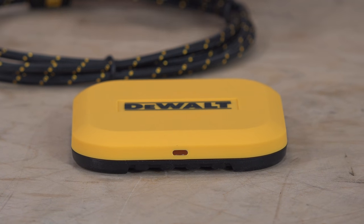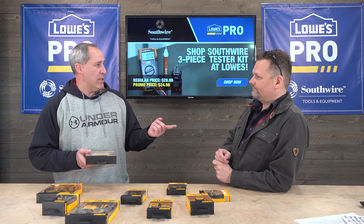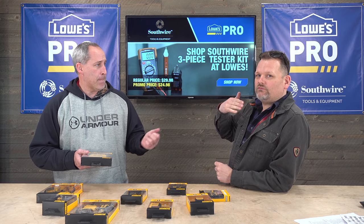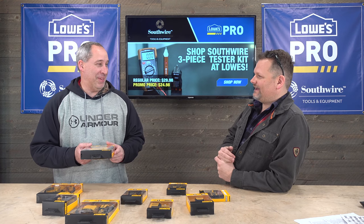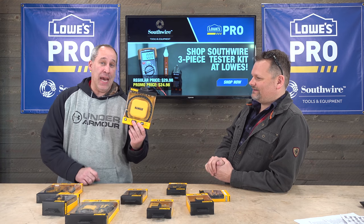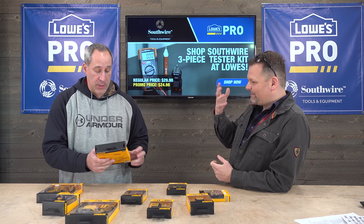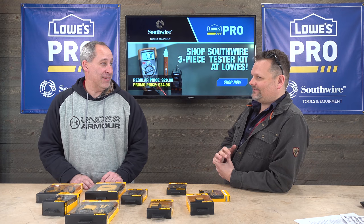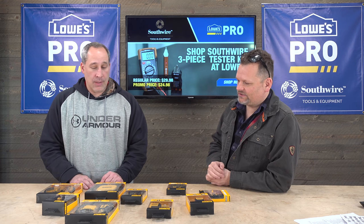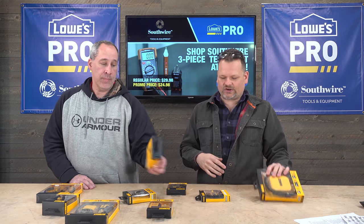Not every phone has wireless charging. Certain phones like the iPhone 11 — and the X has it too, right? Whatever the one is before the one he had now. It's nice because honestly, you don't have to plug it in. Plug this into the wall, stick your phone right on top of it. Wireless charging, phone to wall, plug it in, put your phone on it — it's charging.